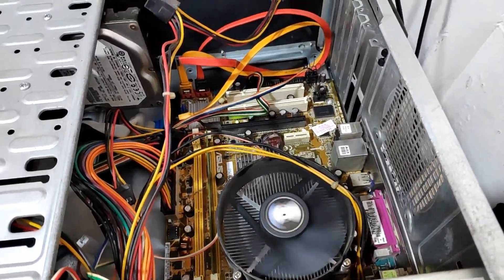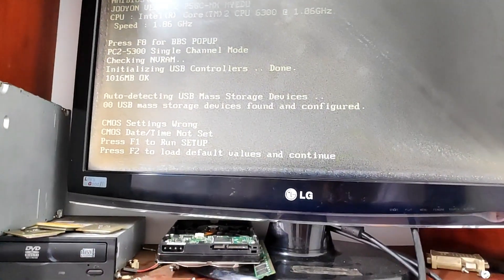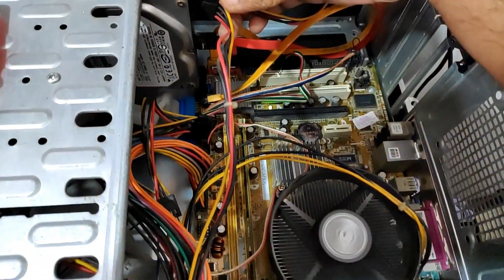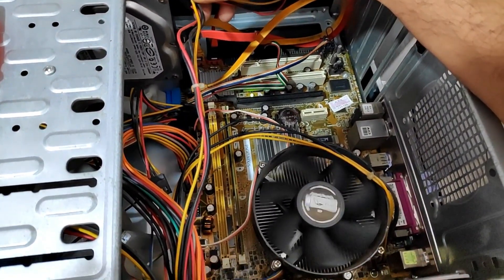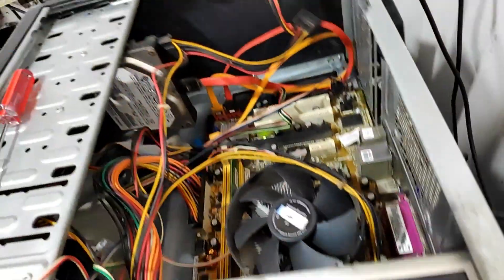When I unplug the hard drive it works fine. When I plug the hard drive back, it stops. That means the fault is with the hard drive.